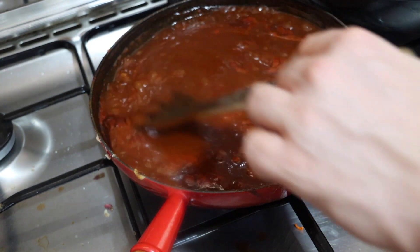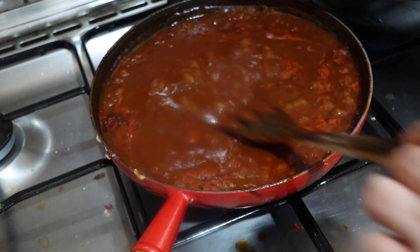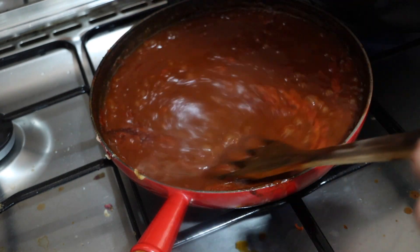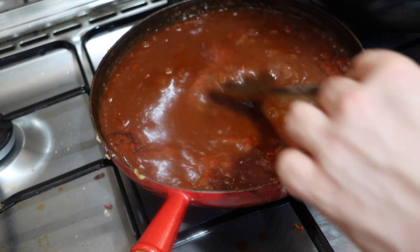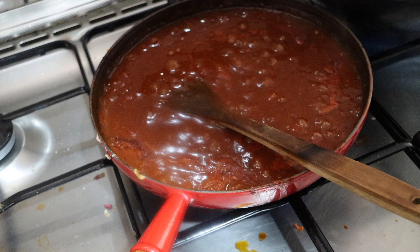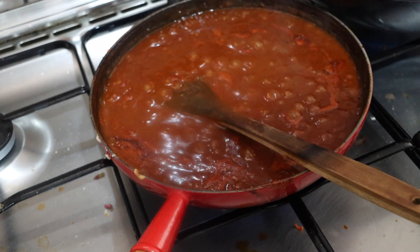You can see we've lost probably almost half of the volume, which is about right. Next we're going to go ahead and strain this, and then we'll do a taste test. I'm just going to run this through a strainer into a bowl, and then we'll be ready to try it.